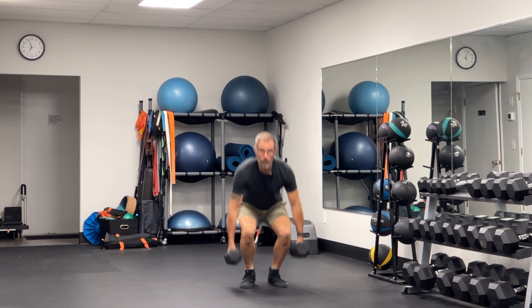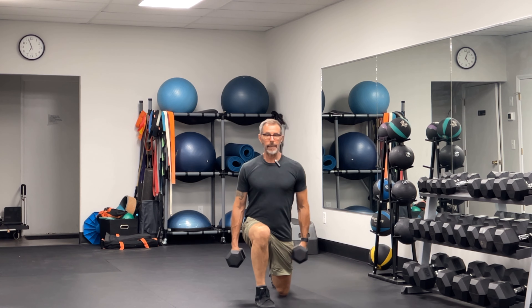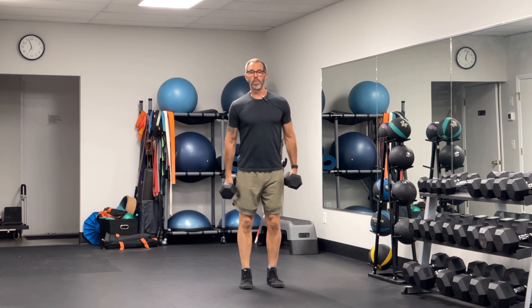We're going to start by deadlifting a pair of dumbbells. Get those shoulders nice and packed, nice tight core. I'm going to take a big step forward, keeping my torso upright. That back knee touches the ground and I explode back.